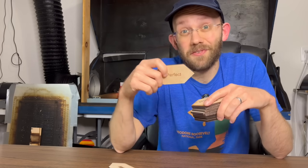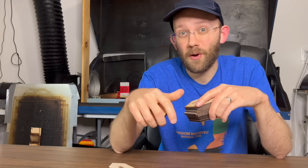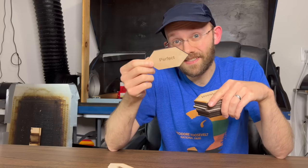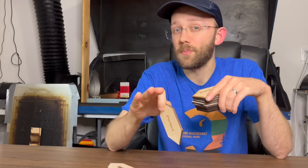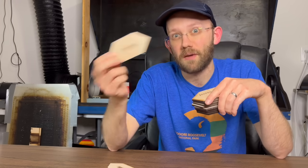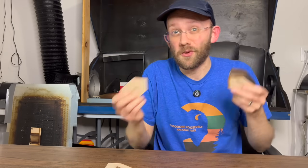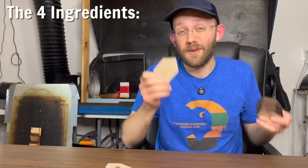Believe it or not, it actually took me months to figure out how to do this correctly, and so I'm hoping I can save you some time and hassle in this video by walking you through the process I used to get such nice results. We're going to get to these nice, clean, perfect cuts and engravings without using any type of masking or sanding. But in order for this to work, you have to get multiple things all working together correctly. I call them the four ingredients to perfect cuts and engravings.